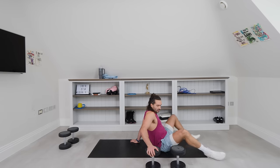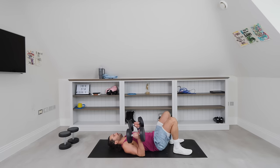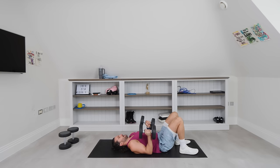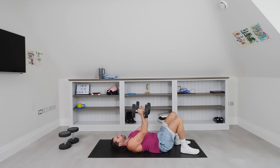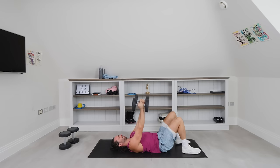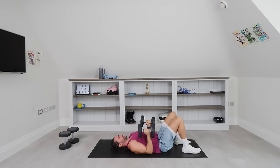Narrow dumbbell floor press. One in each hand, elbows tucked close to the body, lower down and press. 1, slow them right down. 2, 3 — you'll feel this working your chest and triceps. 4, 5, 6. Press up, come on. 7. Last three — tuck them in. 8, 9. Last rep. And down. That was tough.